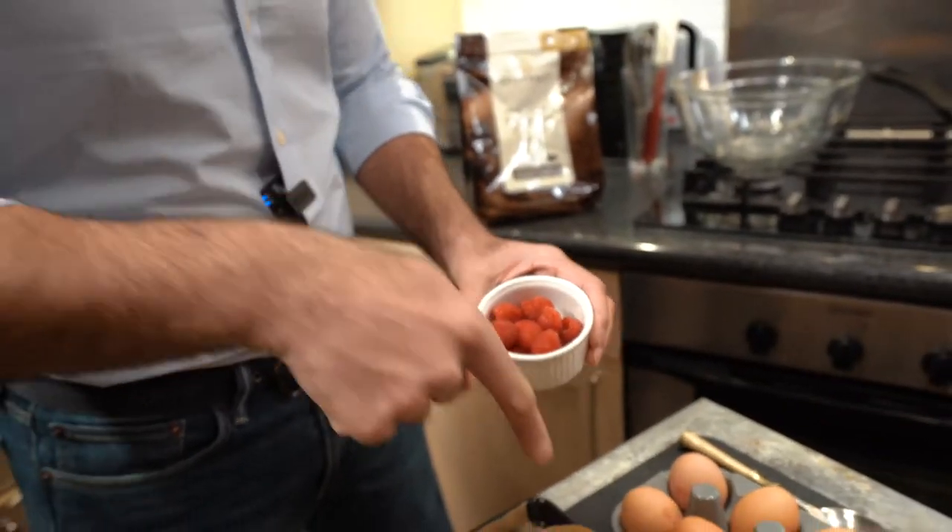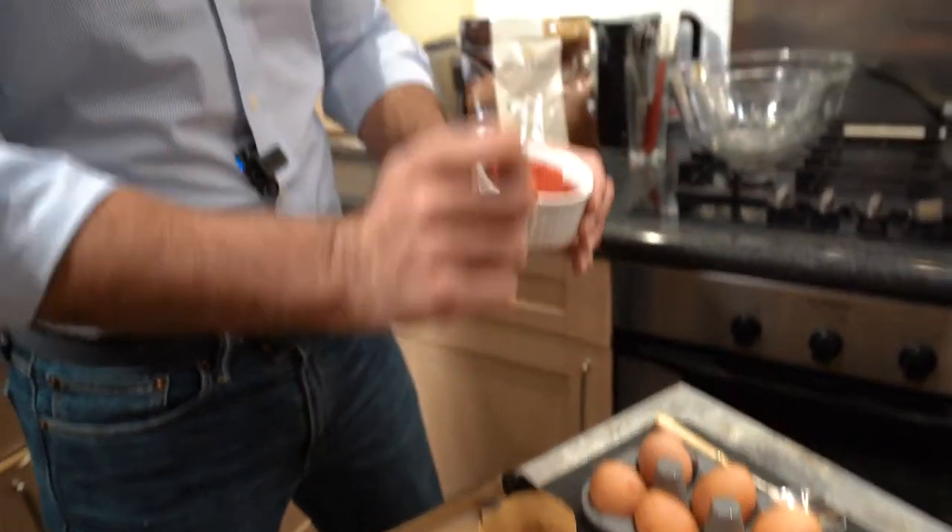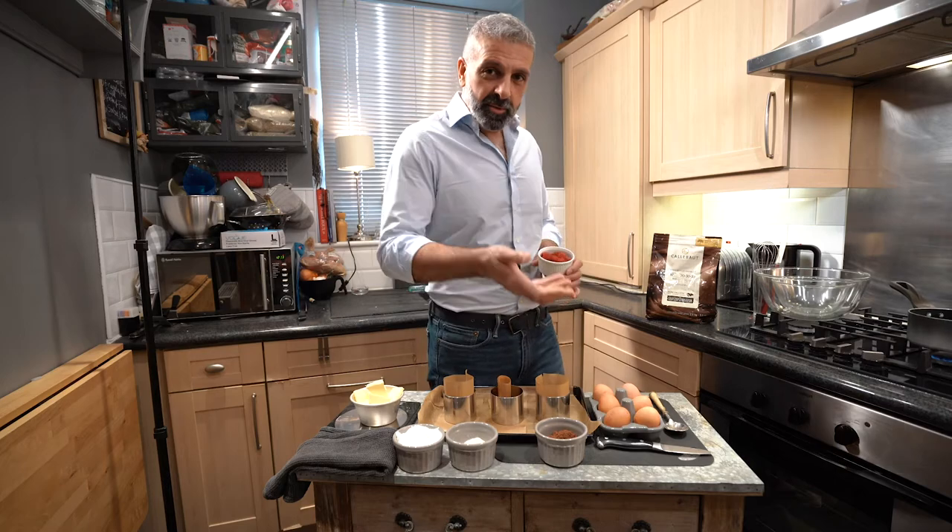I'm going to insert these raspberries into the chocolate fondant, so when you cut the chocolate fondant, that lava oozes out.